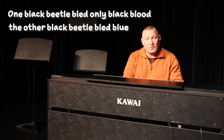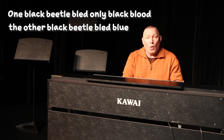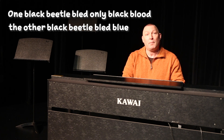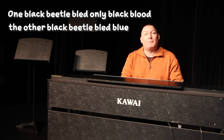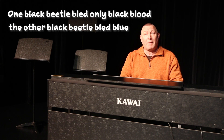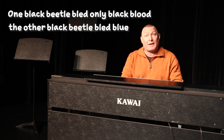Then we try to speed it up a little. One black beetle bled, only black blood, the other black beetle bled blue. One black beetle bled, only black blood, the other black beetle bled blue. So that's just the last exercise that I like to use.